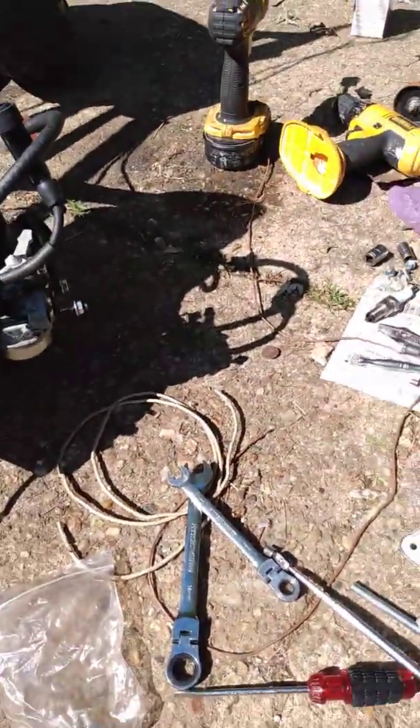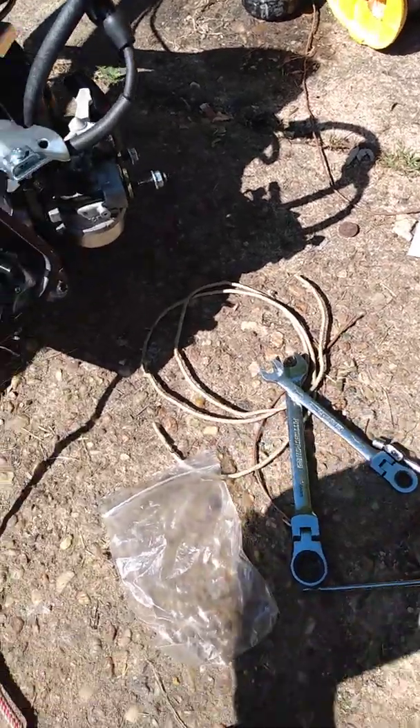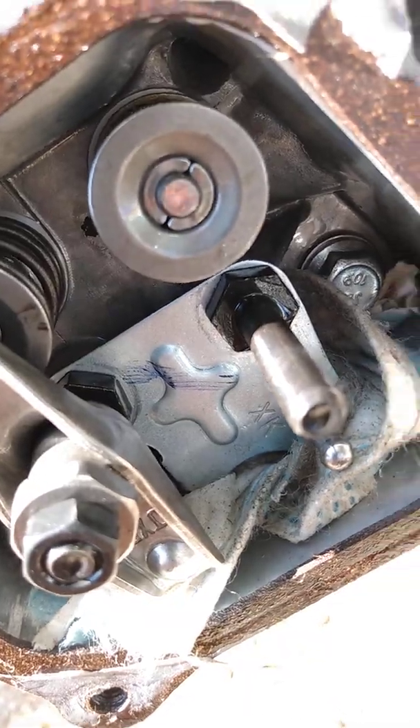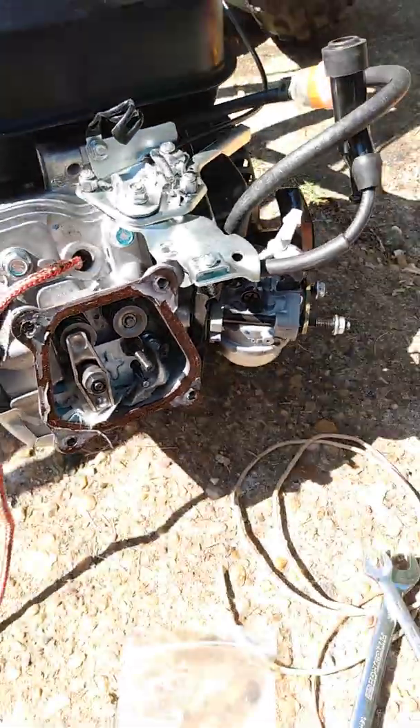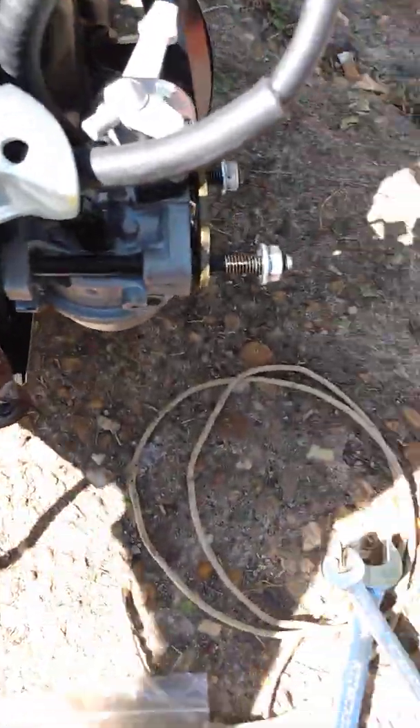Quick easy way to remove your valve spring keepers and retainers. If you have these ones with the keepers — mine came stock like this — I think with the new Predator 212s they're putting these type on.